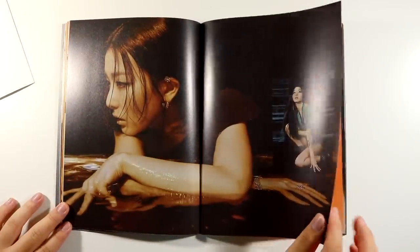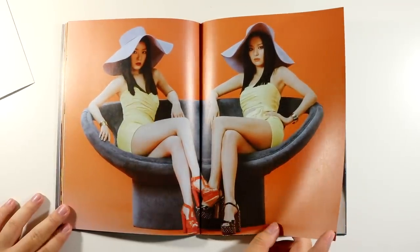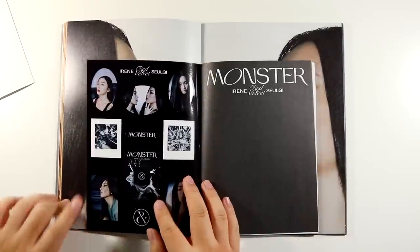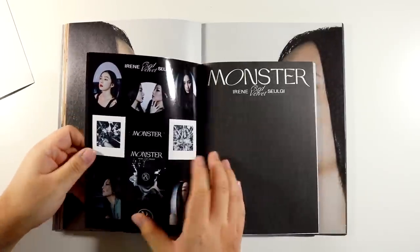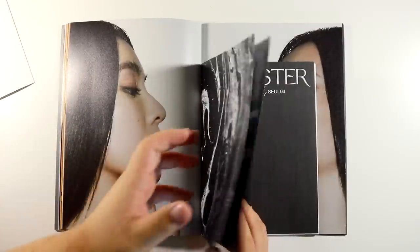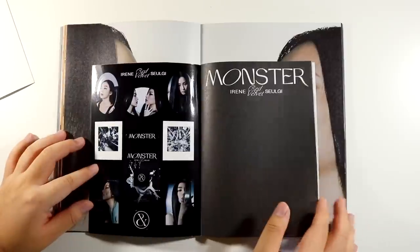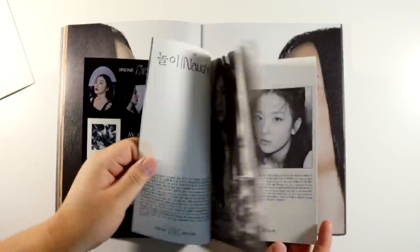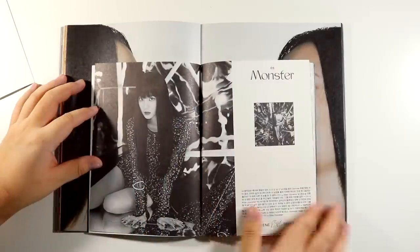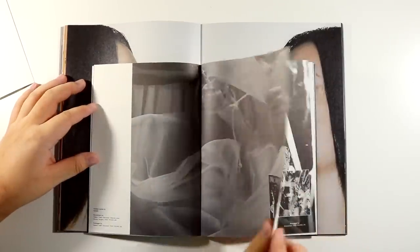I think I like the darker concept better. Okay, there's a sticker thing in here — it's so pretty. I'm literally not gonna use these, but let me show you guys the whole thing. Oh, it's like the lyric book! Whoever designed this, chef's kiss, give them a raise.